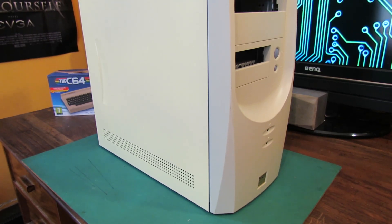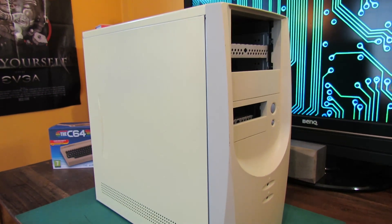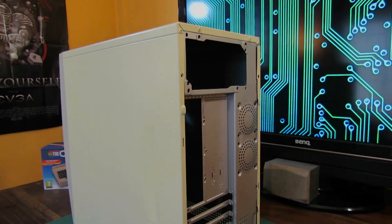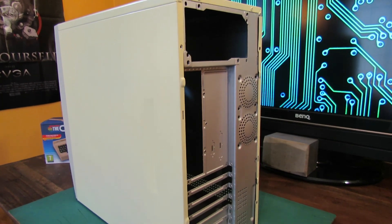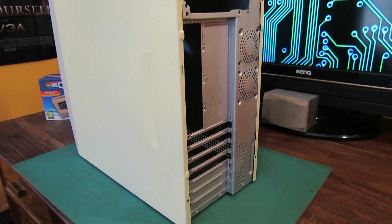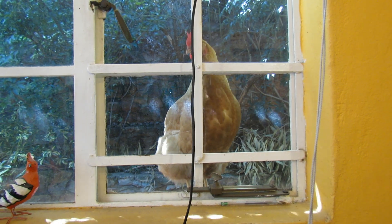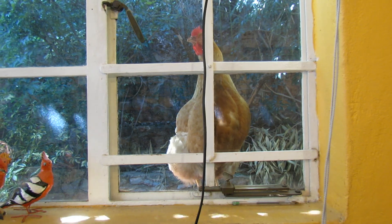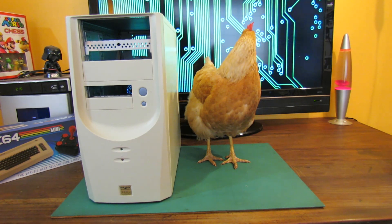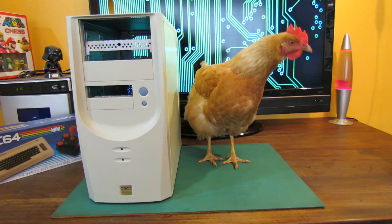Here's the completed case after reassembly. I decided to respray the side panels as well, and even though they came out very nicely the colour of the paint is a tiny bit yellow - I wasn't expecting it to be this yellow, it was meant to be more cream. But overall I'm still very happy with this. In fact the case came out so nicely that even the chicken outside wanted to come in and have a look - and it turns out she was pretty impressed with my handiwork.